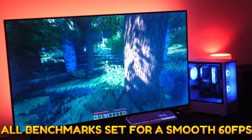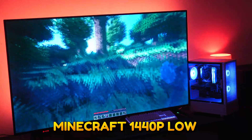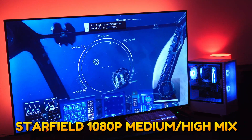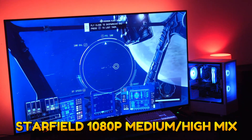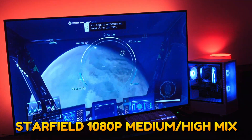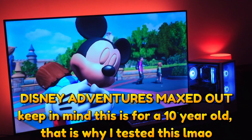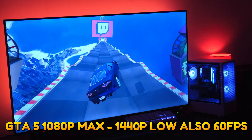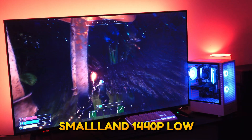The i3-13100F has a base clock speed of 3.4GHz and a boost clock speed of 4.5GHz. The 13th generation CPUs from Intel is the first time that the i3 is actually something I would recommend. From 7th gen through 12th gen, I have never ever recommended an i3. This is the first time I would ever recommend it for gaming specifically.